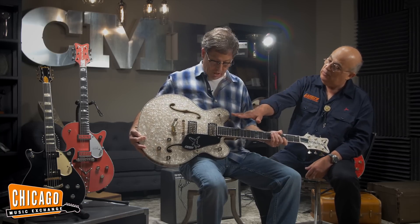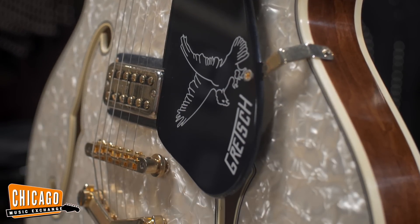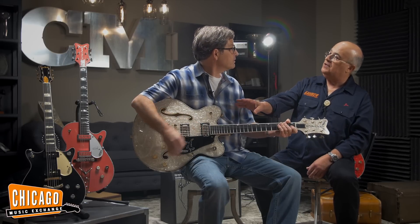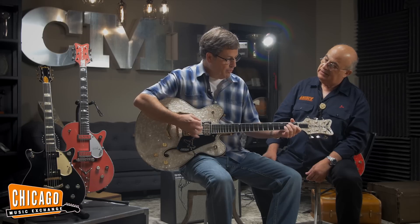How about the pickups? These are the TV Jones Classic Filtertrons with gold hardware. And traditionally at the custom shop, as far as the construction of the guitar, it's the Brooklyn, New York recipe — a three-ply maple top, back and sides — and it has the solid kerfing that they used back in the 50s and 60s. It just really rings out.